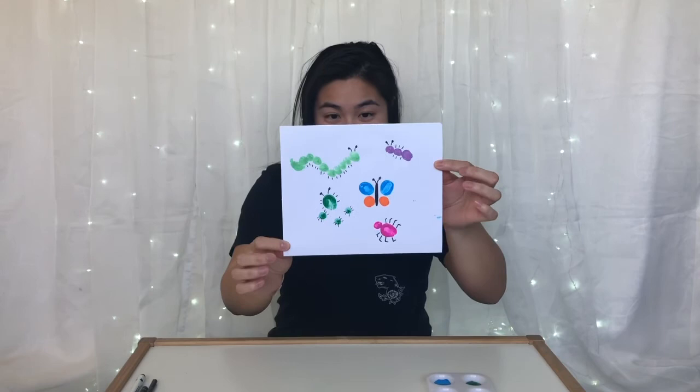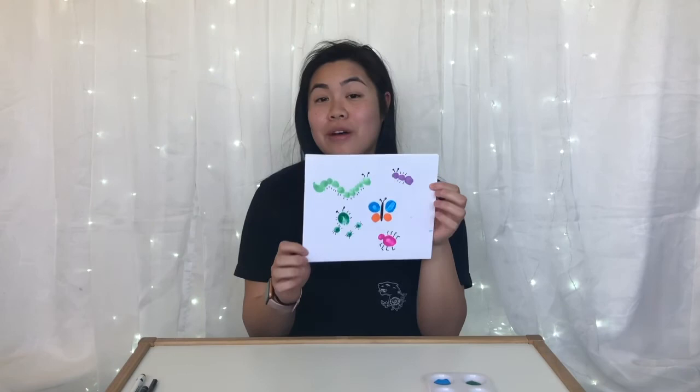These are Miss Yang's bugs and insects finger painting. I'm so excited to see what my friends make because I know they are going to make some really cool bugs and insects. I hope you enjoyed this video, my friends, and I can't wait to see you next time. Bye!